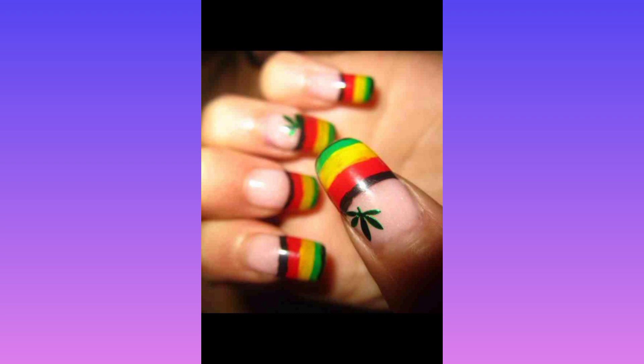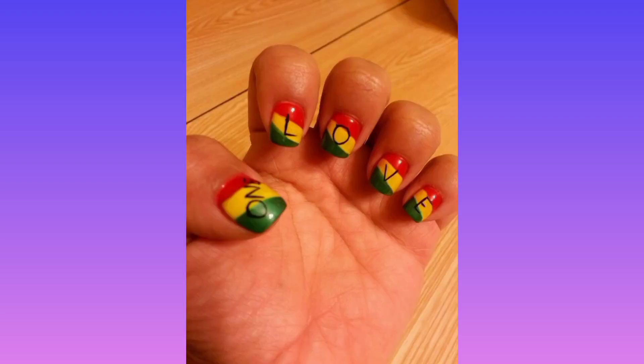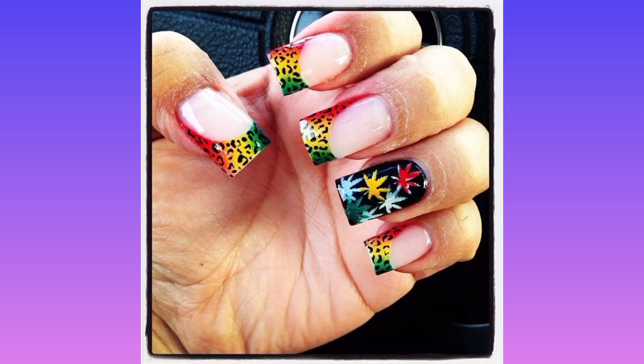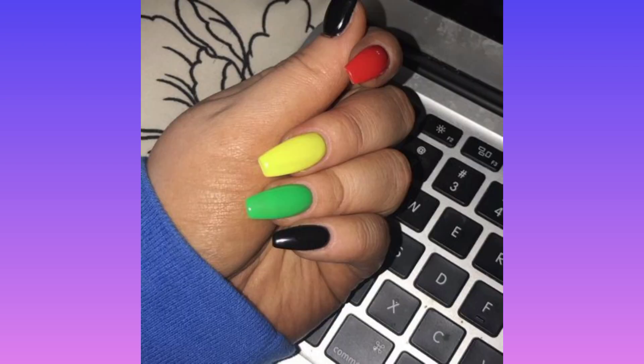Step number two: using a small piece of cosmetic sponge and some tweezers, apply a yellow nail polish to your nails. Leave the top third of your nails mostly dark green.